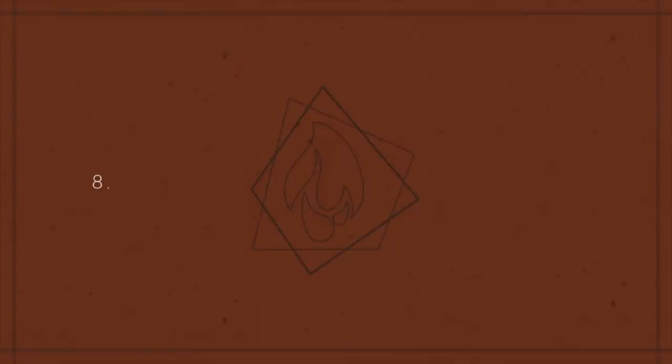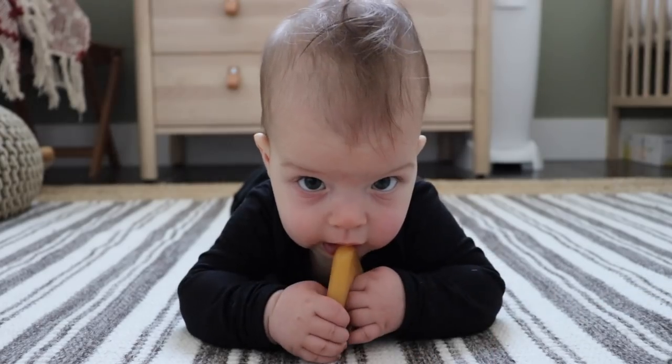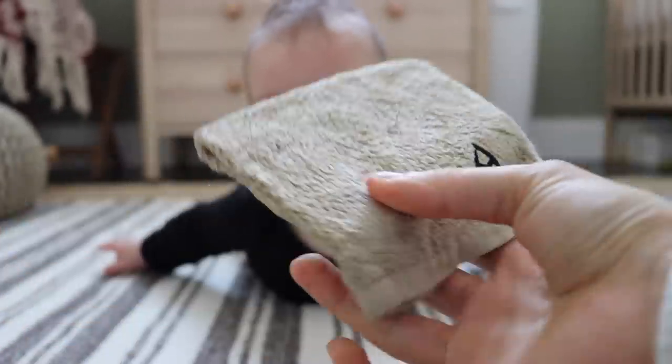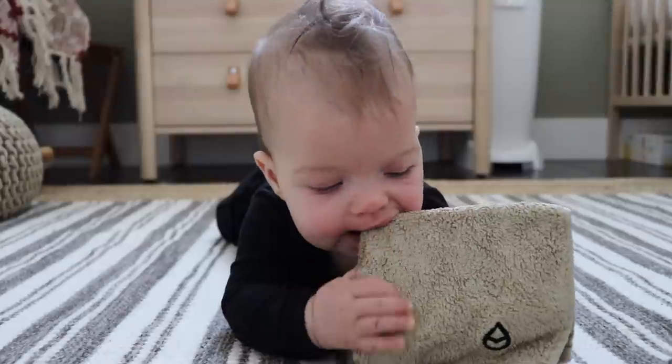My eighth tip is for teething. Rook got his first tooth at about four months, which is really early. The best thing I found is having your teething toys in the freezer — it really helps soothe those sore gums. I have a variety of silicone teethers in the freezer, but they thaw super quickly. So my other option is getting a tea towel wet, folding it up, and putting it in the freezer. Rook loves sucking on these when he's teething because they last a lot longer than the silicone toys, they're easy for him to hold, and you don't have to buy any extra products.